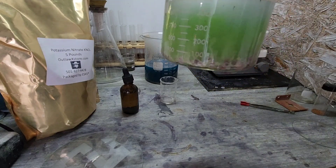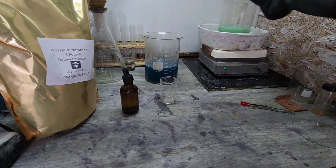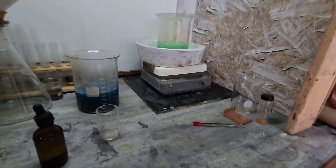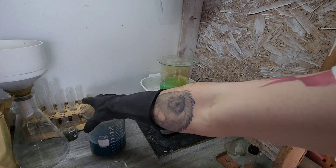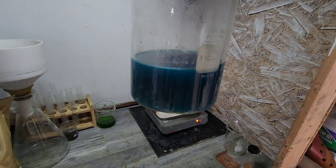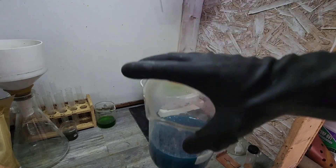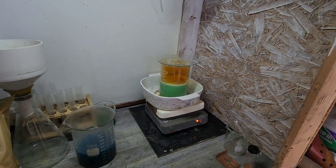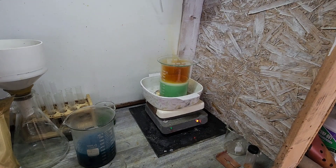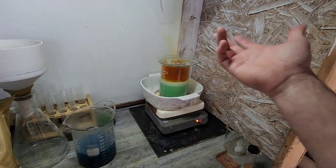Oh yeah, look at that — the reaction happens almost immediately. I think what I'm going to do this next go-around is continue putting potassium nitrate in. I feel like we could probably shove a little bit more in there. That looks pretty saturated, there's no question about that. See how much metals we can shove in that solution — it's less material to deal with and a little cost saving.